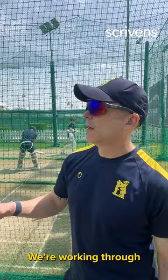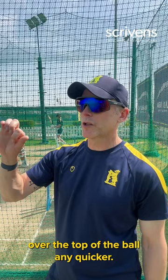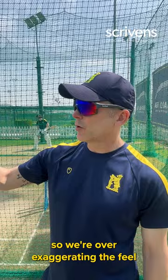We're working through how he feels the ball out of his fingers, and he now wants to feel that he could not rip his fingers over the top of the ball any quicker. He's not running in as quickly as he normally would, so we're over-exaggerating the feel he needs to generate to get the most spin.